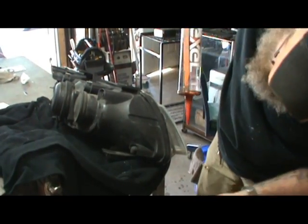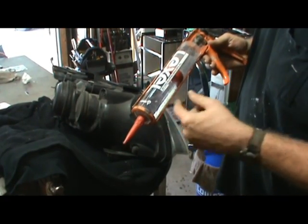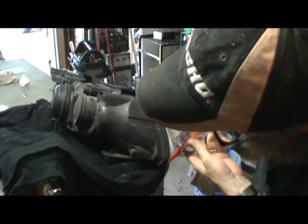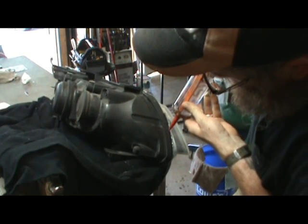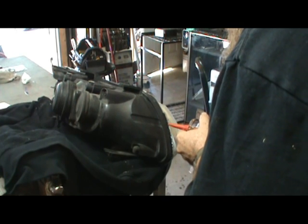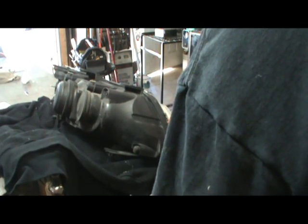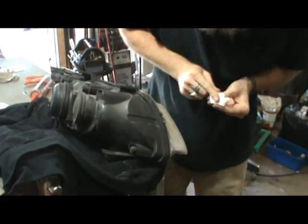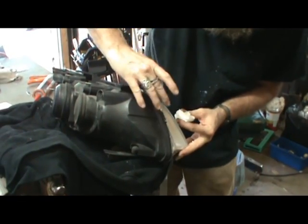Sealing this headlight assembly where it was getting moisture in — I'm using this stuff called Lexel. I think it's better than silicone. It's supposed to even stick to wet surfaces, but that's not why I'm using it — it's just an excellent product. It's not as friendly as silicone though; this stuff is kind of like pine sap — not something you want to get all over yourself. I'm just wiping it down to make sure I get into that seam really well. It's not going to look the best but it'll seal.